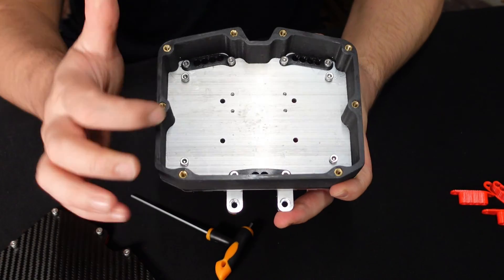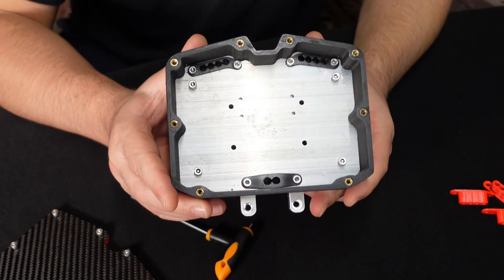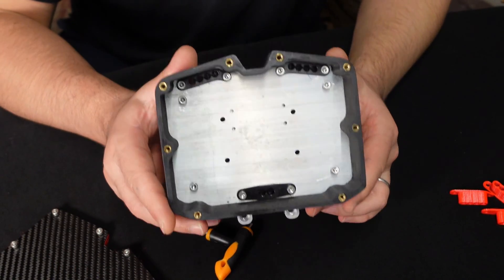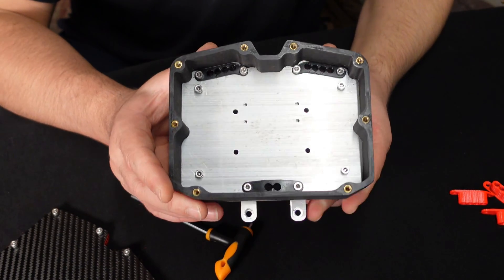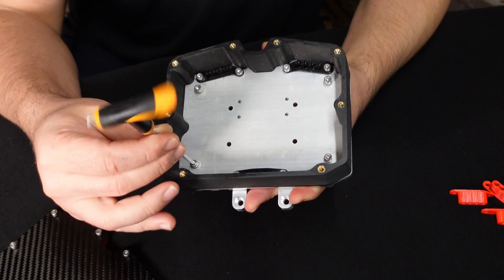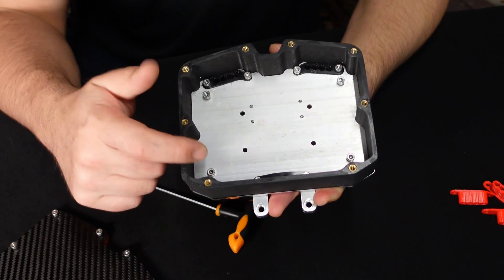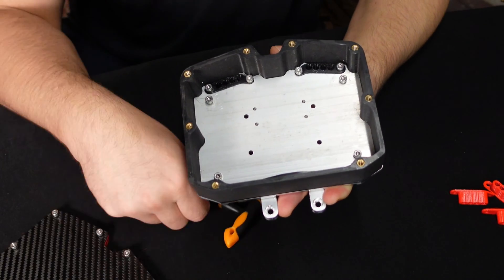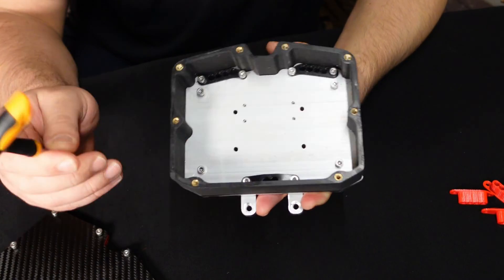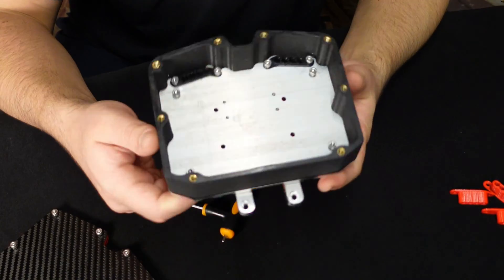As you can see inside the aluminum base, the holes are already pre-drilled for the ESCs I mentioned — the Stormcore, the Unity, Spintend, and Maker X. The holes for the Spintend are actually threaded, and the screws will be provided. So if you're not using those holes for Spintend, you put the screws into the holes, which will make it watertight, then use the other holes for whatever ESC you're going to be using.